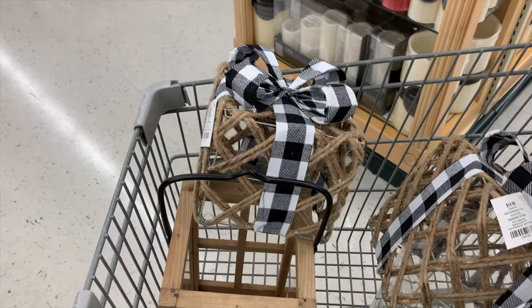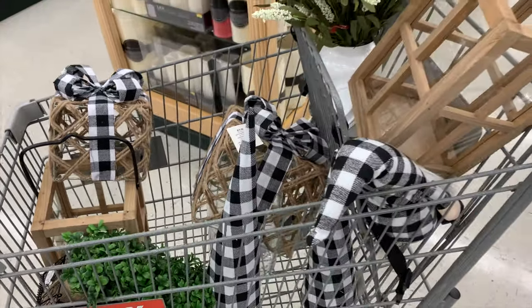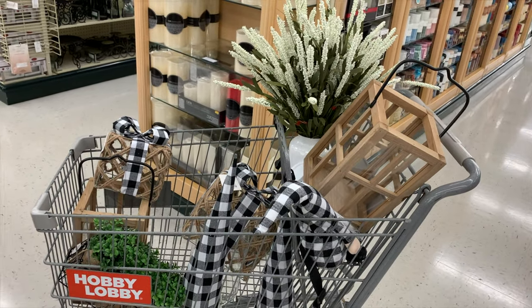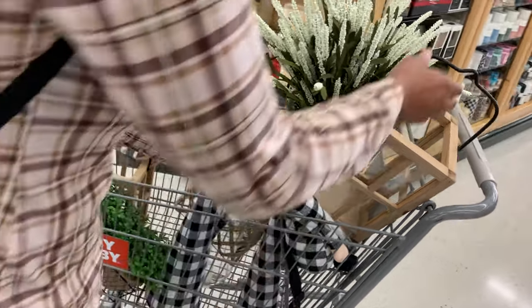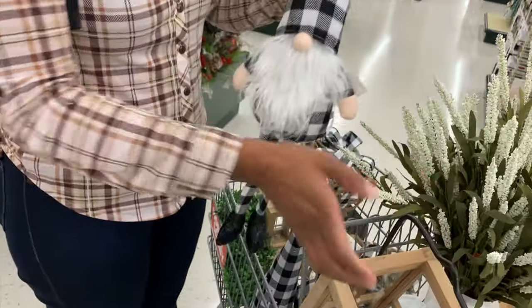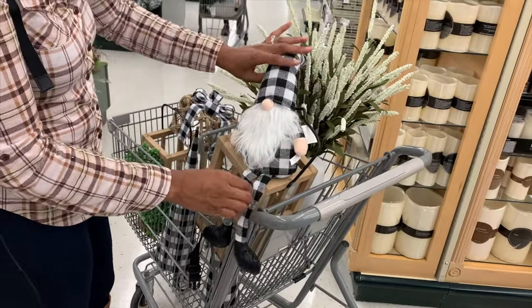Okay, so tell me why we ended up with Christmas decor when we were in there for floral? I don't know, but I couldn't pass it up — it looks so good! I cannot wait for Christmas, it's my favorite time of the year. I just love Christmas. So just a sneak peek of little things that are going to be in our home — I love that little gnome!